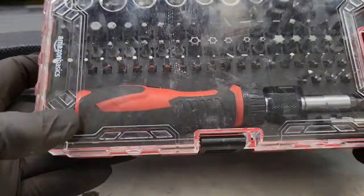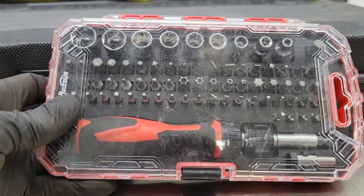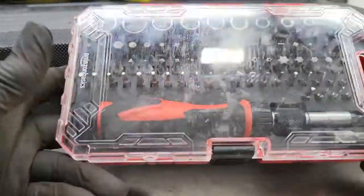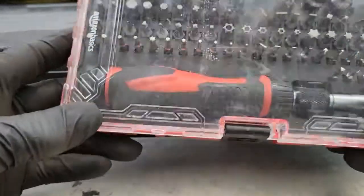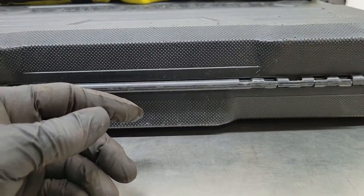It closes up easily so you can throw it in your toolbox, and the case keeps everything clean and dry when you're working out in the rain, the snow, the dirt — whatever the conditions.